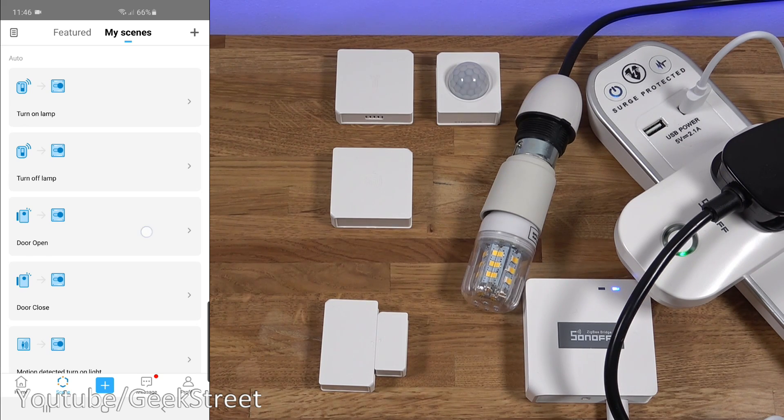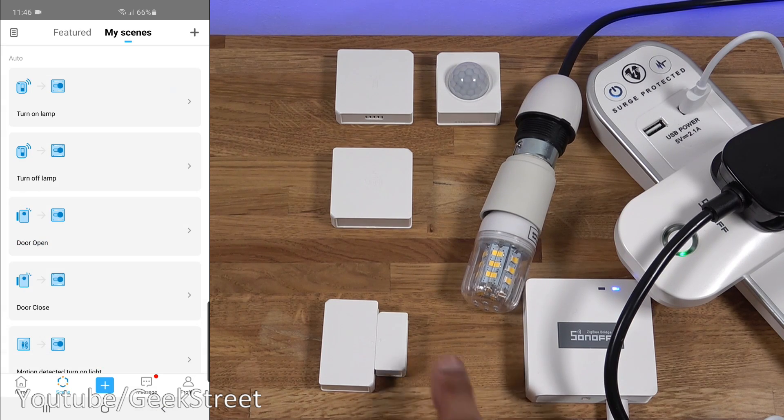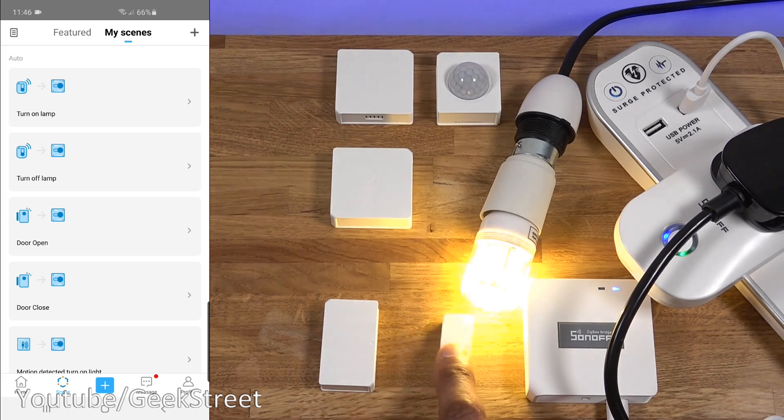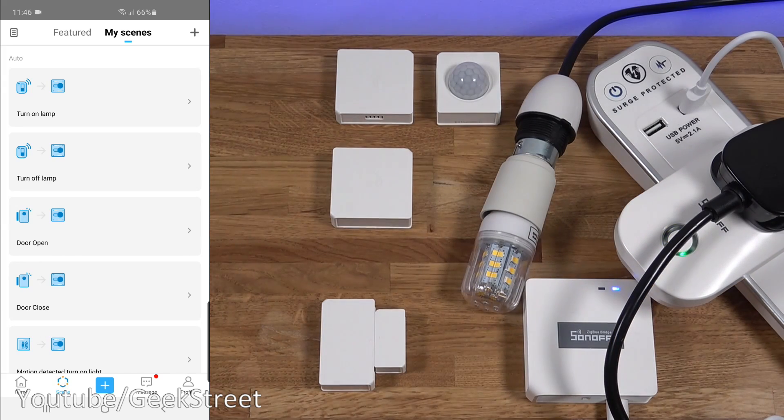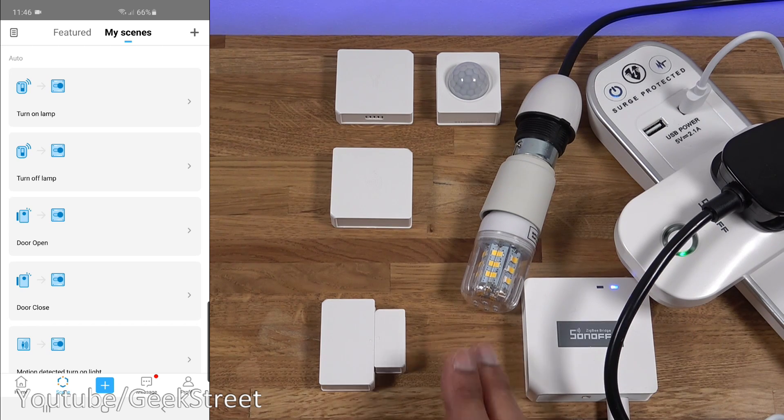Together with smart scenes, you can also integrate with IFTTT to link with other smart tech beyond Sonoff alone - for example, Philips Hue. As another example, I've created smart scenes for the door sensor: if the door is opened it turns on the smart plug, and if the door is closed it turns off the plug. Very useful if you're coming home late or want an area to turn on automatically when a door opens.